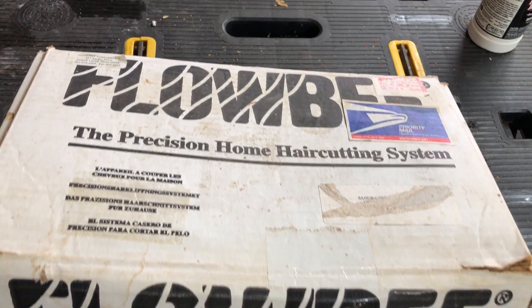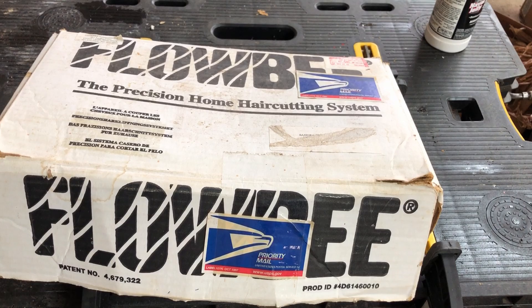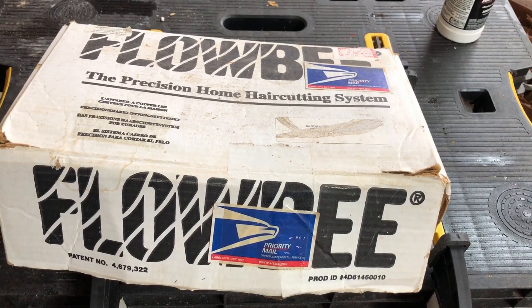Now, some of you are laughing, but you wait until you see the end results of this haircut — you won't be laughing anymore. Ladies, if you've got a bunch of little toe-headed kids running around and you cut their hair, or your husband's hair, every two weeks or every month, and you're tired of standing there cutting hair, this is a godsend. Don't laugh. George Clooney uses it. Who doesn't want to look like Clooney? Let me show you this little dude in action.